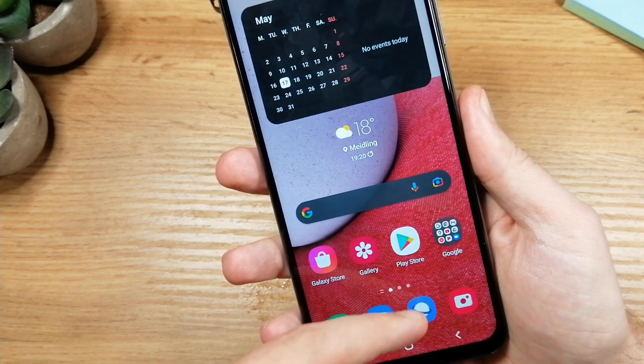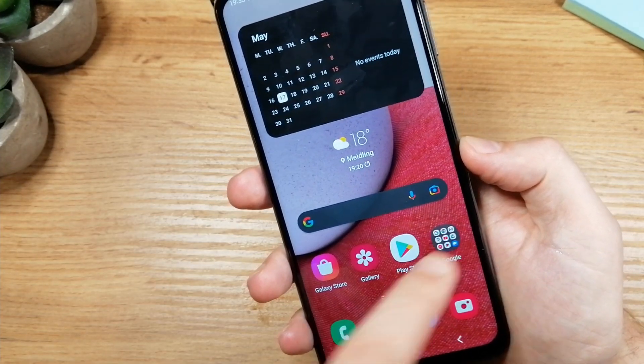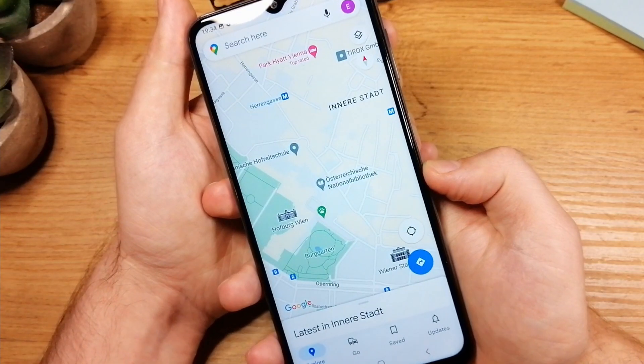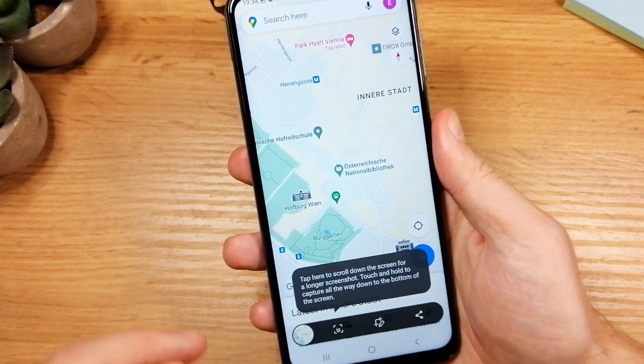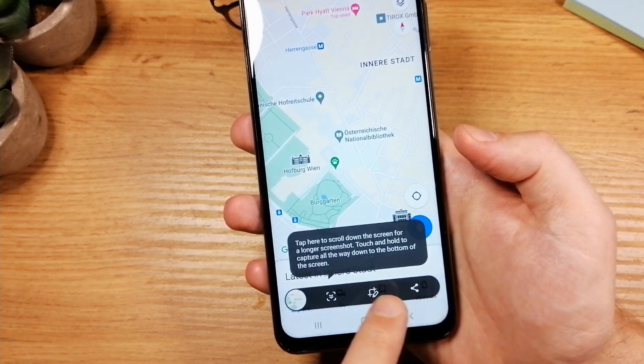Let's do that again. This time I'm going to open Maps. Press the lower volume button and the power button together and release. You'll see the effect letting you know that the screenshot is done. You have different options here to share or to edit before you share.